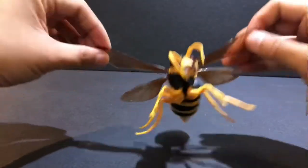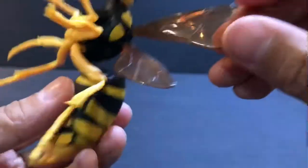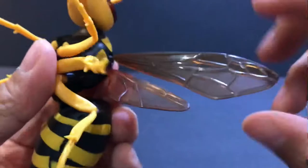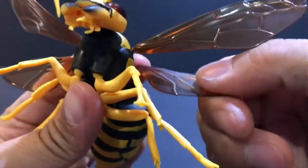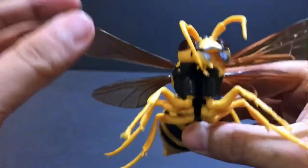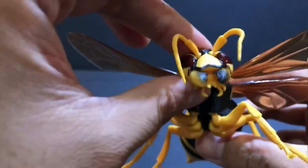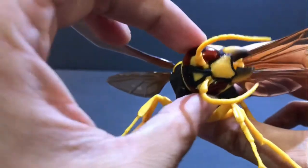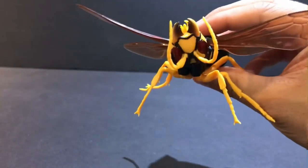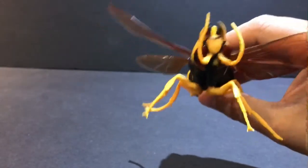You can see here the wings can move up and down — you can even move them around. The neck also can do a 360. You can freak out your friends by having this wasp talk to them upside down.